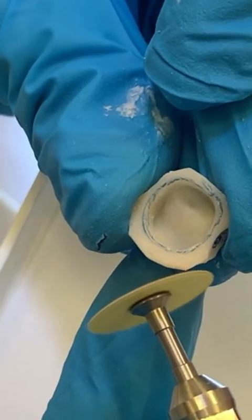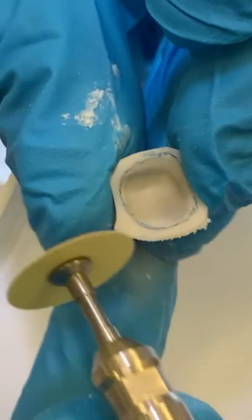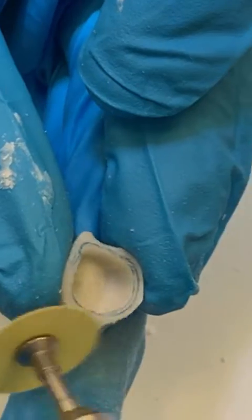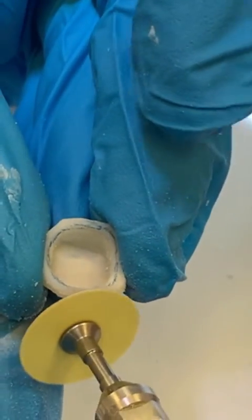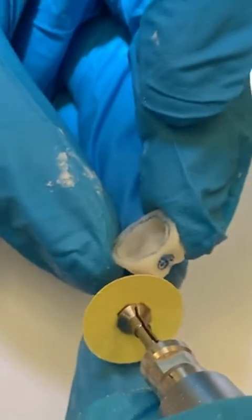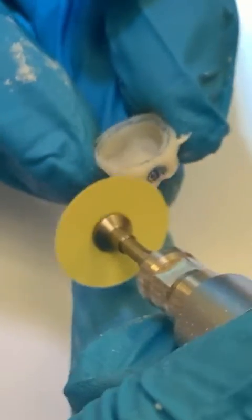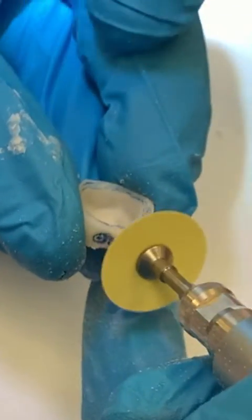We're using the disc — more disc. Go like this and pull. Since you know where the mark is, you're not afraid to cut what you shouldn't be cutting. Basically you do like a 30-degree, 45-degree angle. Remember the mark I put right there — you can touch in proximal, but don't erase the mark. Just keep going like this.